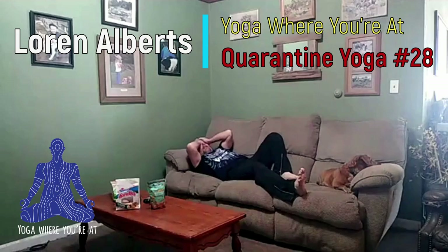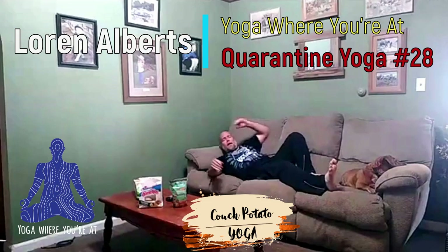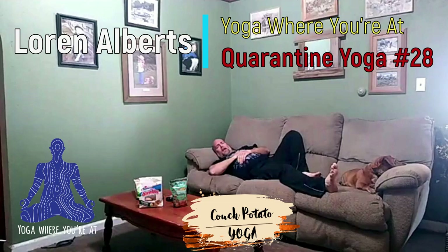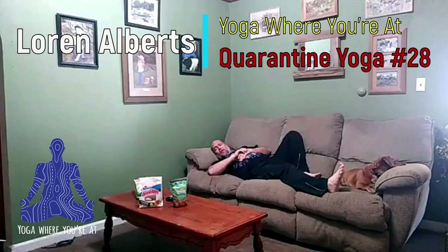Good morning, everybody. I guess it's time for quarantine yoga. Yesterday, I had a request from Marcy saying that she had been spending way too much time on her couch, and she was wondering what kind of exercises she could do to stay on her couch or to get motivated to maybe do something else, because this quarantine and having to hang out at the house has just gotten to be a little bit too much. So I thought today we'd start off on the couch — we'll probably end on the couch too — but we'll do some exercises from the couch.